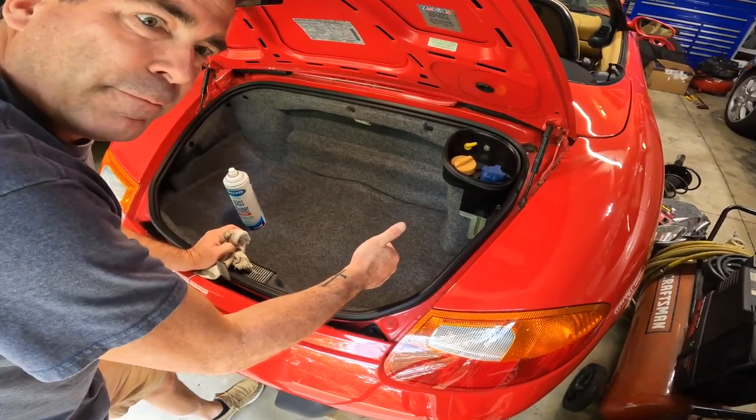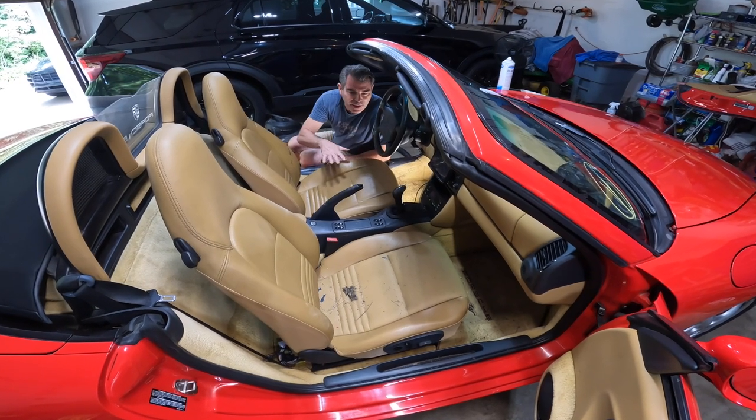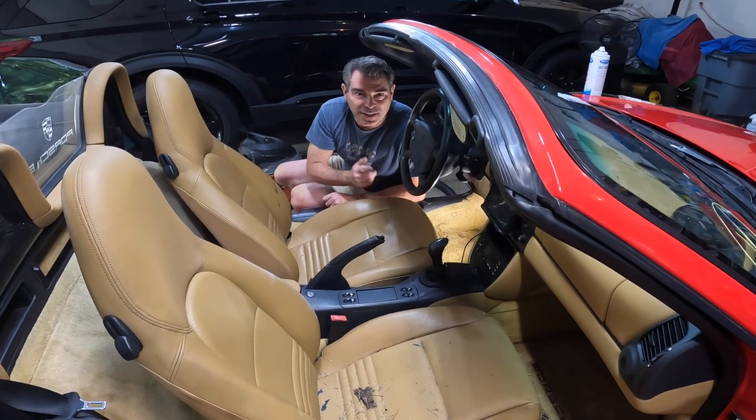Alright, rear boot done. Let's go tackle the inside. First thing I had to do is a little vacuuming, and we'll decide on taking these seats out and maybe some general dusting — let's get to it.